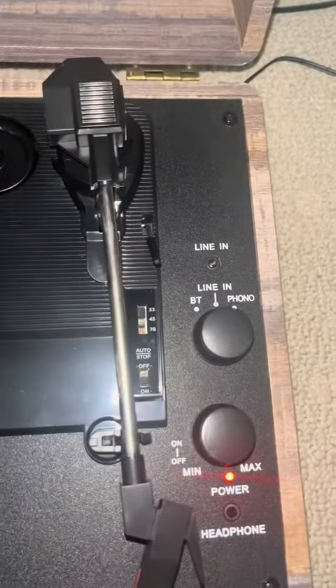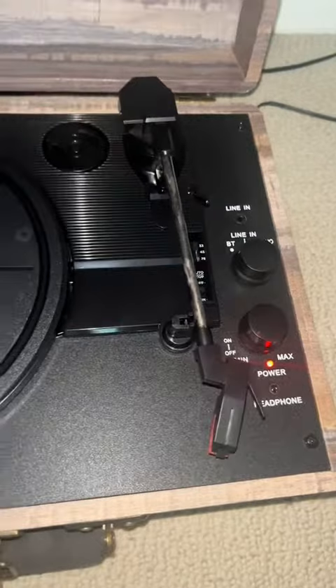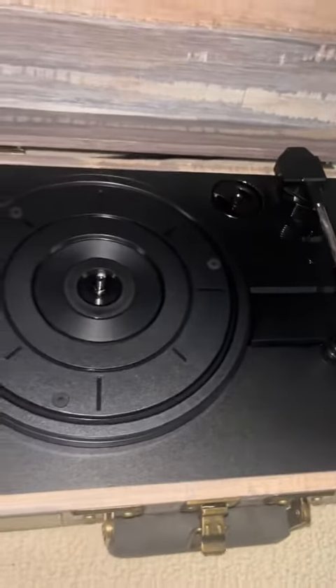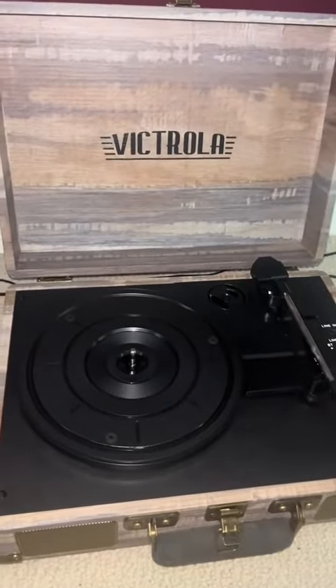However, the cons have to do with its build quality. With it being a lot cheaper than the Audio-Technica, it's made with cheaper materials. It's also equipped with a cheap needle, so the sound quality isn't the greatest, but it does the job.